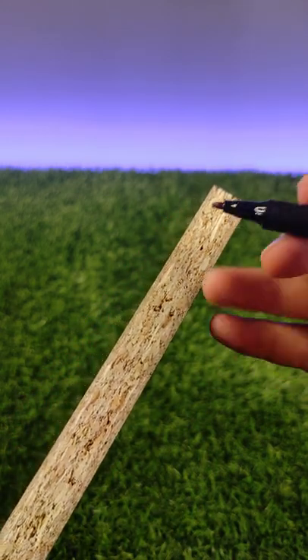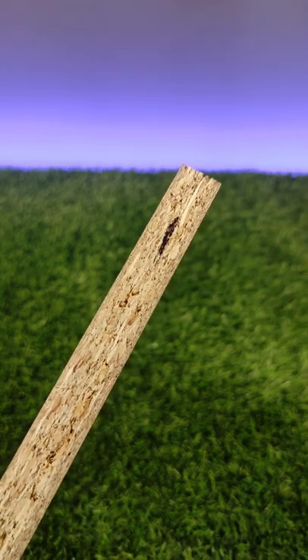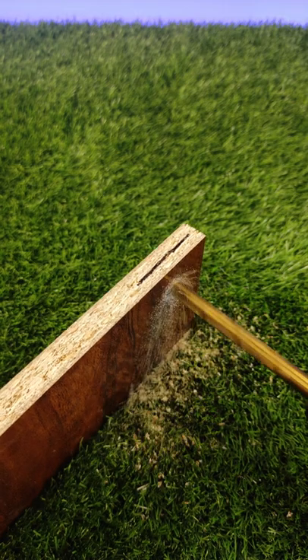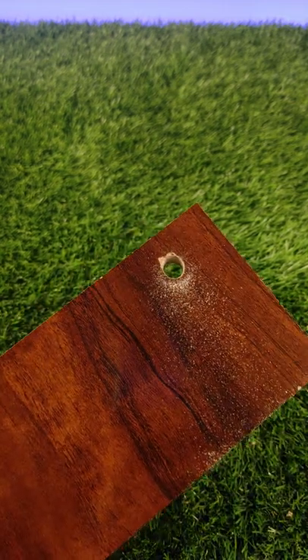I need to make a hole low in this wood till this line, but not a full hole through it. Let's try with my drill. Oh no, I made a full hole here by mistake — looks like we need to 3D print something new today.